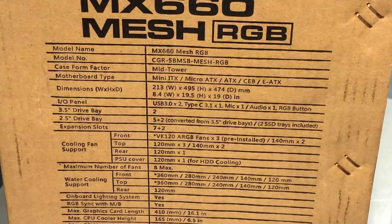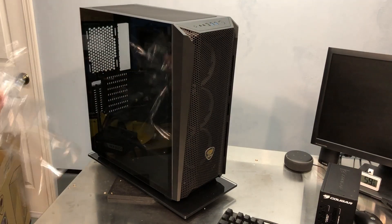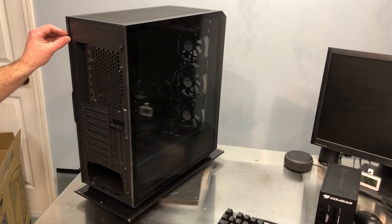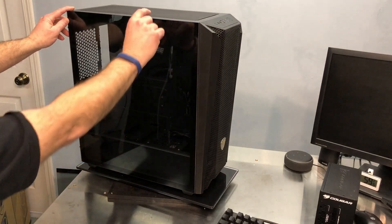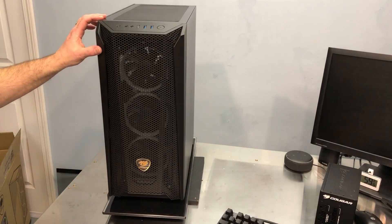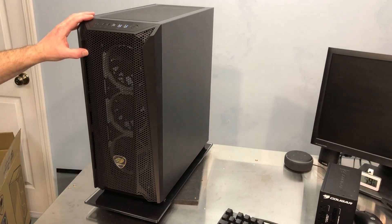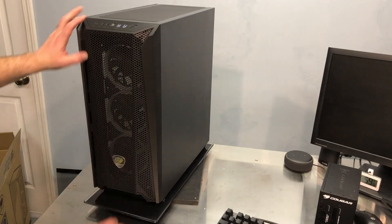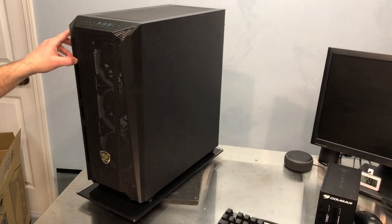It looks like that 360mm Aqua 360 will fit. Taking a quick look overall — I got the protective plastic off the side, this peeled off really easily, sometimes that can be a real pain. We have a full side glass panel with a little black trim around the perimeter. The front is a full mesh design — that's why it's the MX660 Mesh. I can see all the way through to the back of the case and don't see much impeding the flow, so that's a good thing.